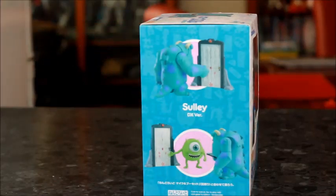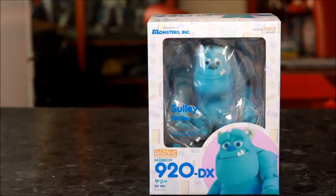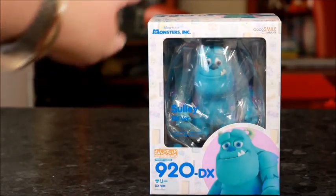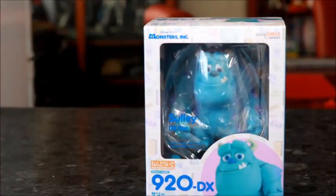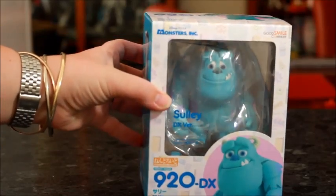First things first, let's have a look at his box. I don't think I've ever had an Android quite like this one where the figure is in the window. Usually we see an Android and parts all laid out, but straight up — bam — Sully. And you'll see on the box there are patterns all around.